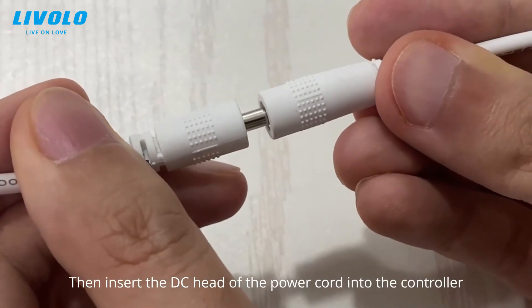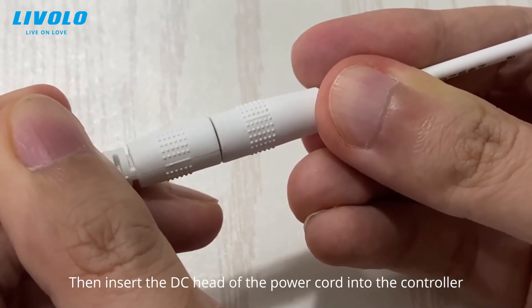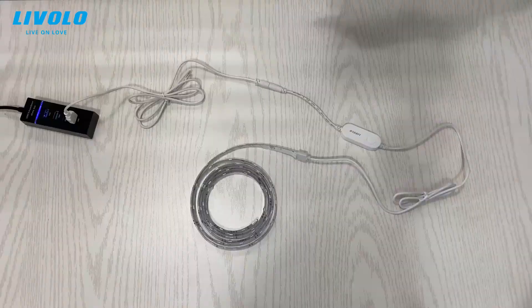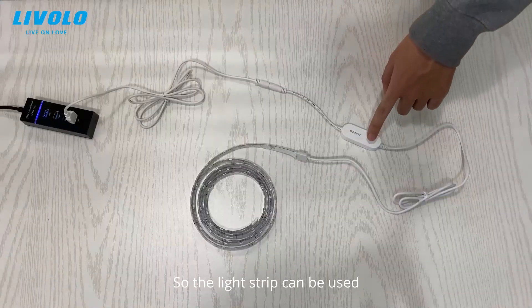Then insert the DC head of the power cord into the controller and connect to the USB power supply. The light strip can now be used.